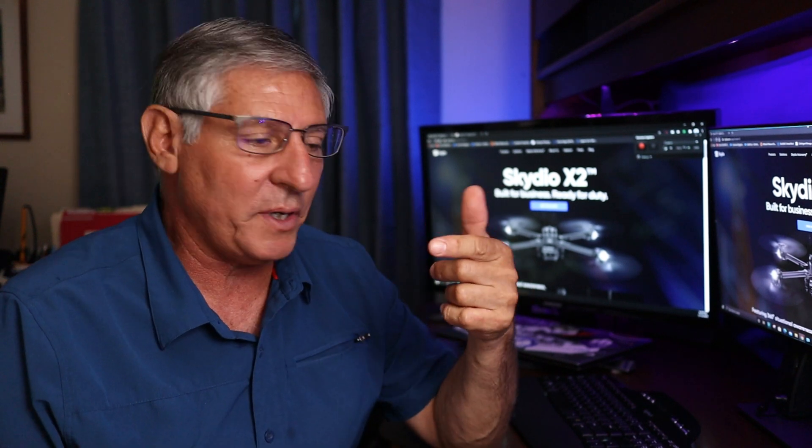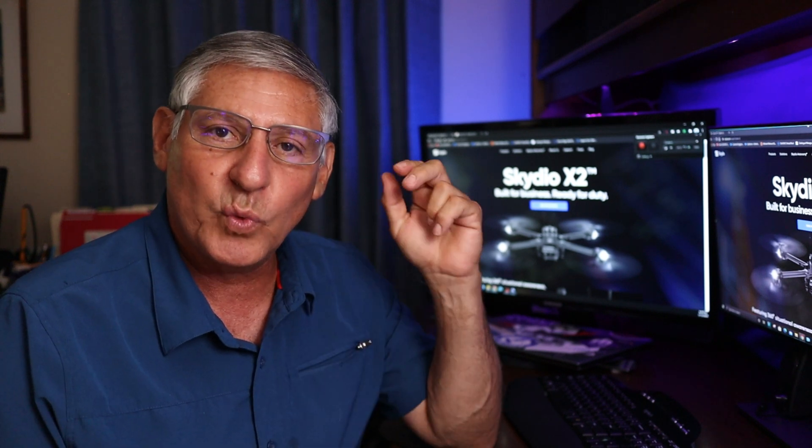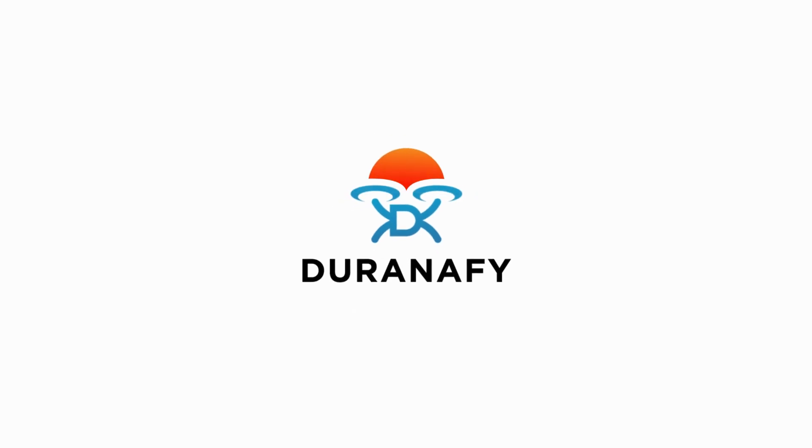Hey, welcome to the Random Five channel — thanks for joining, guys. In this video we're going to be talking about the new release from Skydio: the X2, built for business, ready for service. It's a folding drone. I like the Skydio 2, and this one's called the Skydio X2.